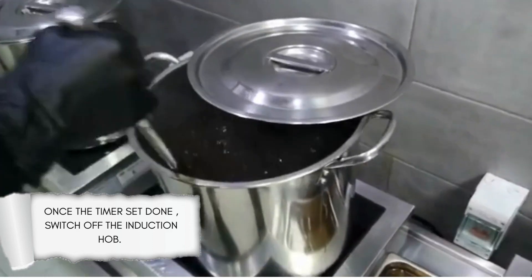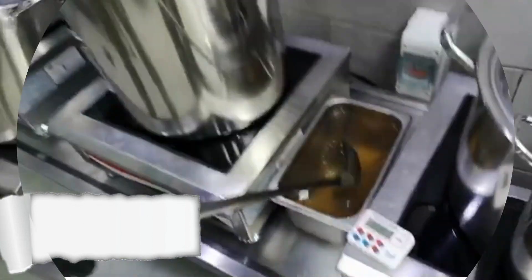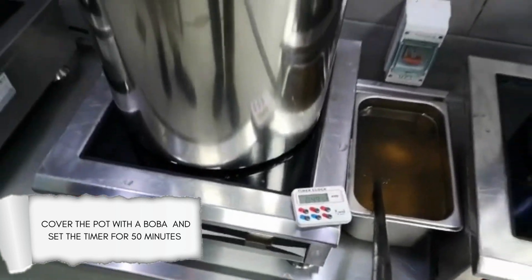Once the timer is done, switch off the induction hob. Cover the pot with a lid and set the timer for 50 minutes.